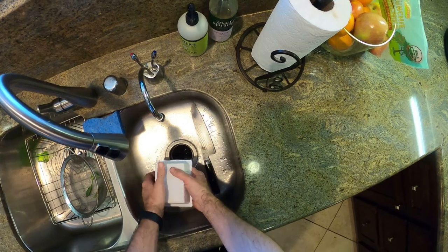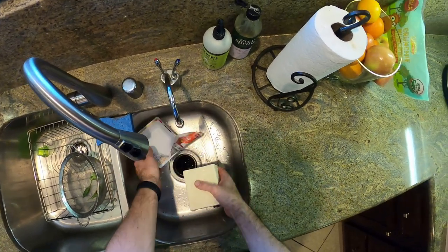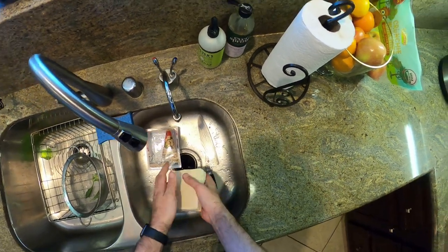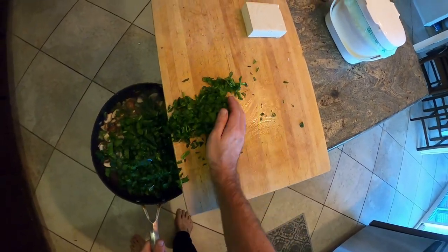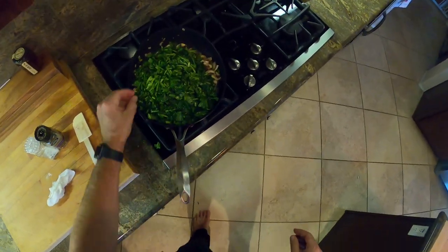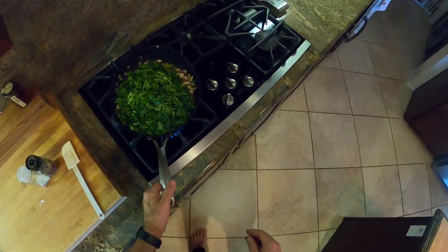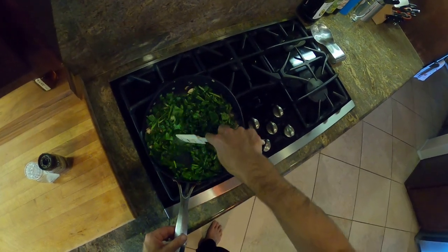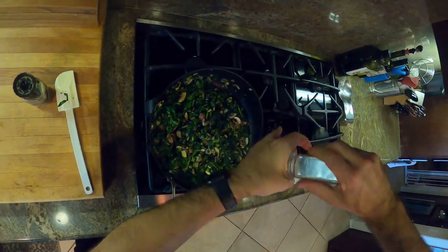For tofu, I'm using firm — you can use whatever you want, but I like firm and extra firm because the texture is right for me. You just take it out of the container, drain it, and you can squeeze it a little to get excess water out. But again, as it cooks the water will come out. We sautéed the vegetables for about five or six minutes until they were getting soft, then added the spinach — watch how much it cooks down. The basics of this breakfast is just cooking all your vegetables to how you want them, then adding the tofu at the end to warm it through.